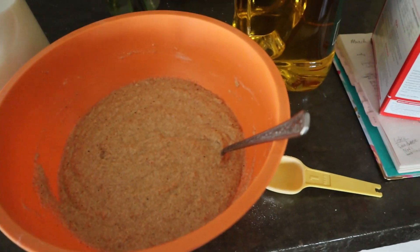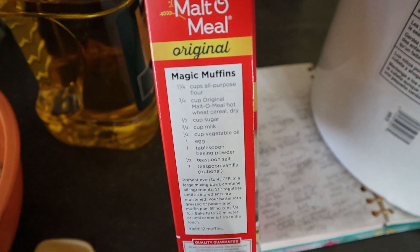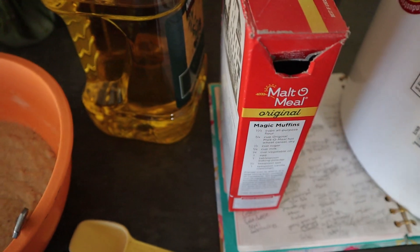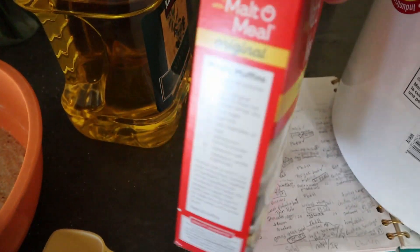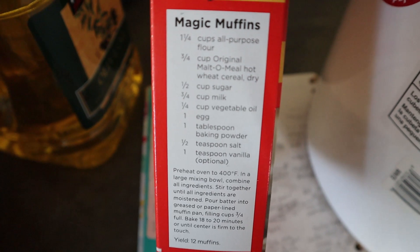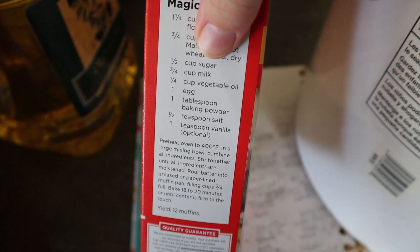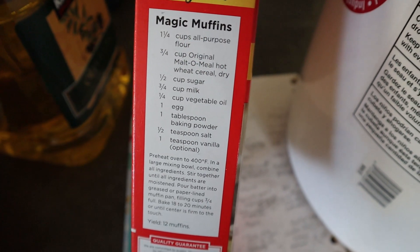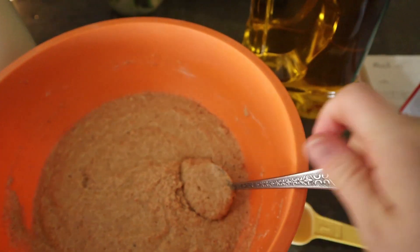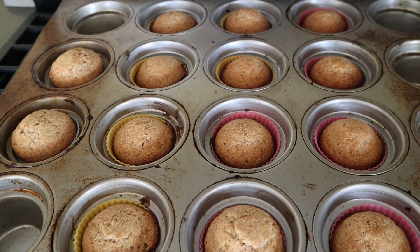Good morning guys. This morning we are making muffins. I found this recipe on the side of the Malt-O-Meal container — we're not going through it very quickly, so I thought I would use it to make some muffins. I followed the recipe except I try to make things healthier: instead of all-purpose flour I used whole wheat flour, and instead of sugar I subbed in some honey. We are going to get these into a 400-degree oven for about 20 minutes. Here are the muffins in the oven. Anybody is welcome to fruit alongside if they'd like.